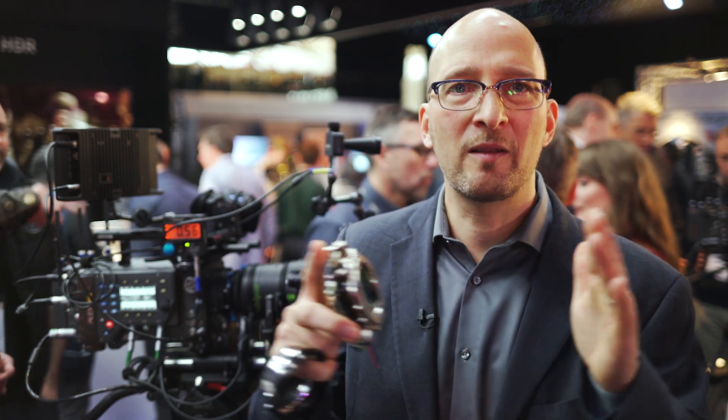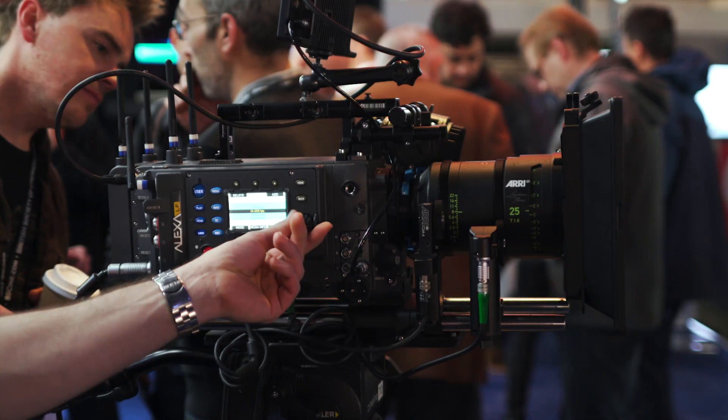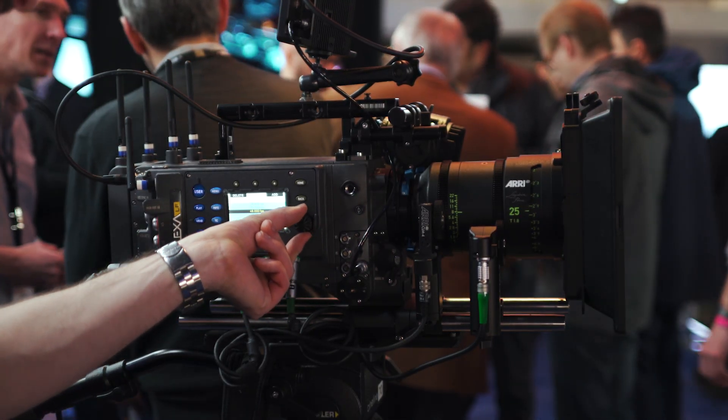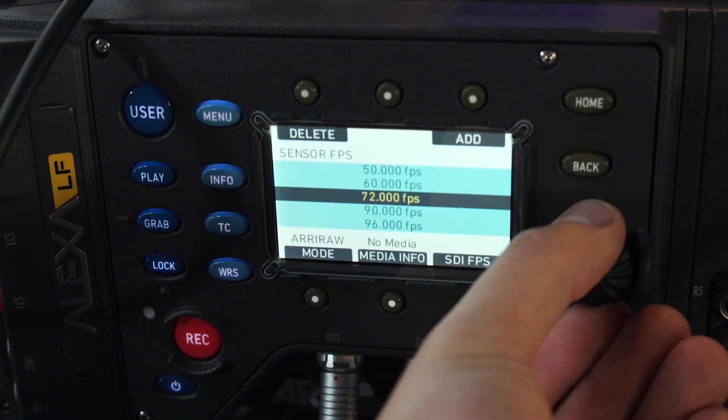The sensor has three modes. The first is LF open gate — the whole sensor, all 36.7 by 25.54 millimeters, which is 4448 by 3096 pixels, so it's a 4.5K sensor. The second mode is LF 2.39:1, which uses the full width but not the full height — a widescreen image for shooting with spherical lenses for a cinemascope picture. That's also where we get the highest frame rate: open gate goes 90 frames per second, and LF 2.39:1 goes 150 frames per second.